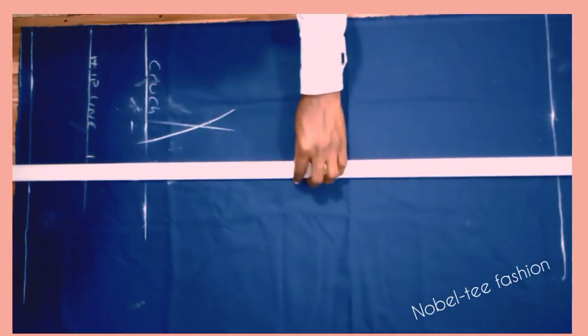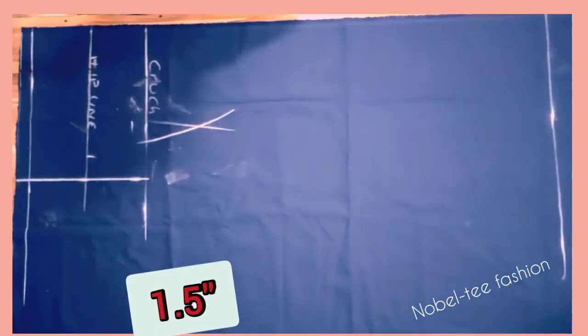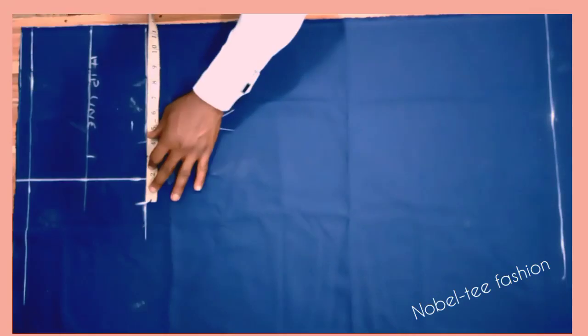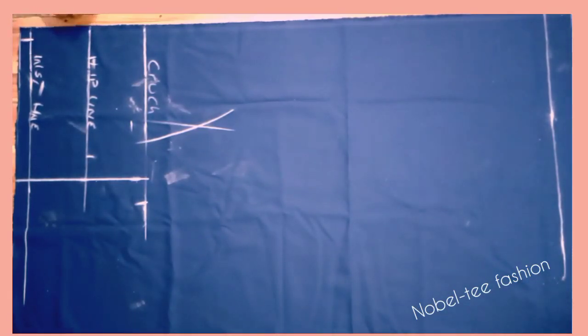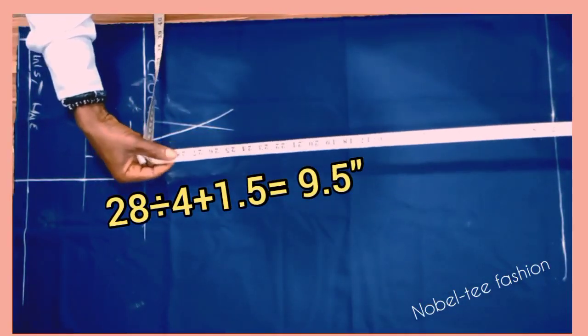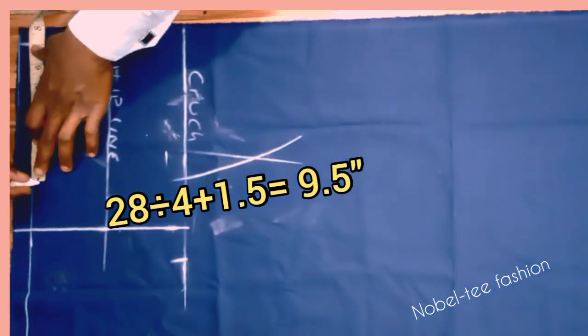From that crotch line, add 1.5 inches — or 2 inches if the waist is above 30. Now apply the waist measurement. The waist is 28 inches. Minus 0.5 from the side, then apply the waist: 28 ÷ 4 plus 1.5 for zipper and seam allowance gives 9.5 inches. Measure 9.5 inches on the waist line.